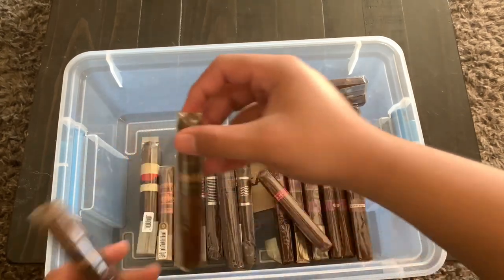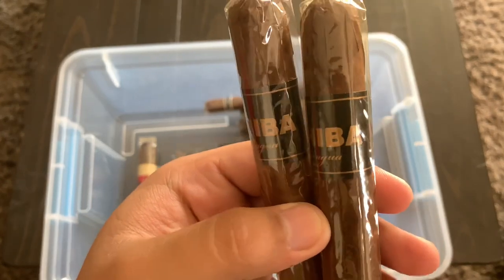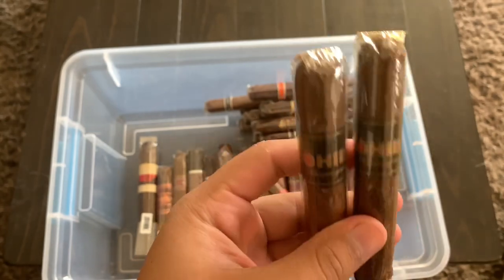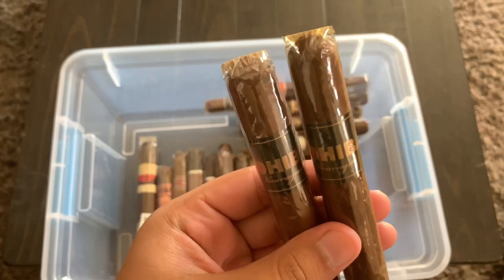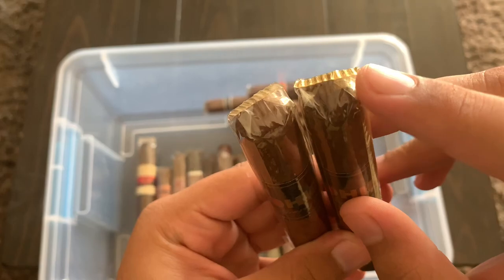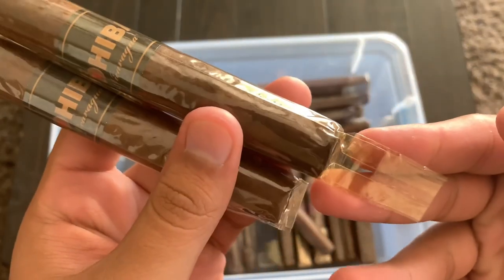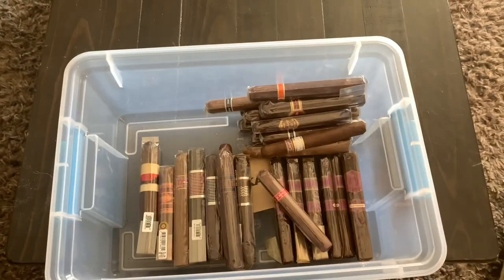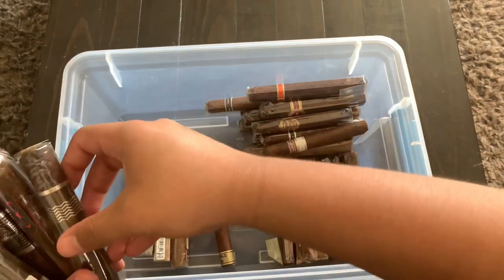Right here I have some Cohiba Nicaraguas — not the Cuban one, which I hear is very very good. The Nicaraguan version from what I hear may not live up to expectations, but you can see on the tip there's almost an orange-brown hue, meaning these have been aged for a really nice long time. I'm looking forward to trying them out.